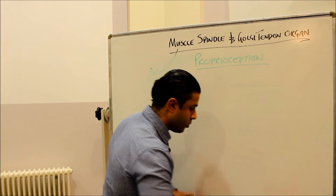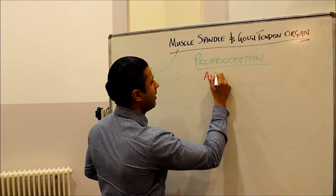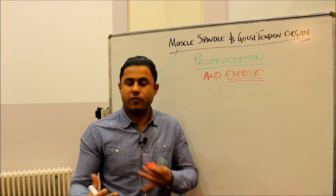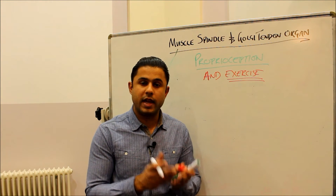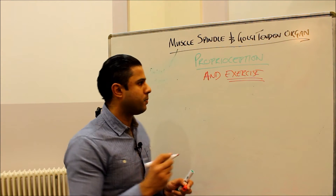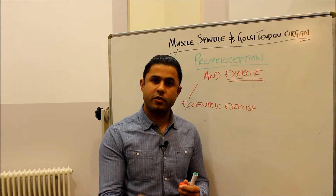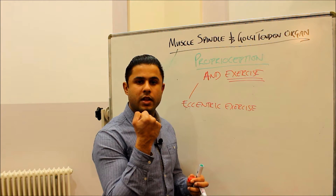Now one thing I want to talk about is proprioception and exercise. What I've described so far is when you're actually exercising — when you're feeling what you're doing in terms of a particular movement, what you actually get from your proprioceptors. But obviously as we exercise we fatigue and get tired. The single most important exercise for reducing the proprioceptive response is eccentric exercise. Eccentric exercise is when the muscle lengthens whilst under tension, such as during weight training — for example, the lowering phase of a bicep curl.